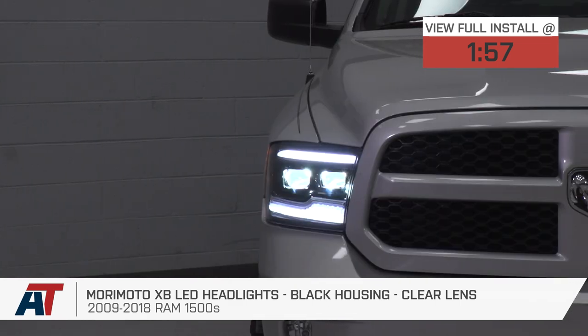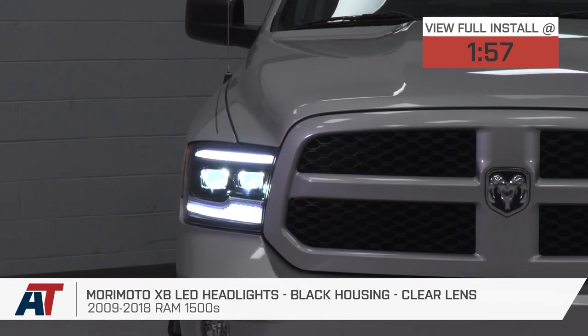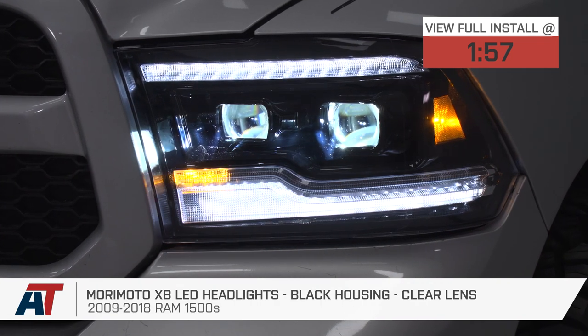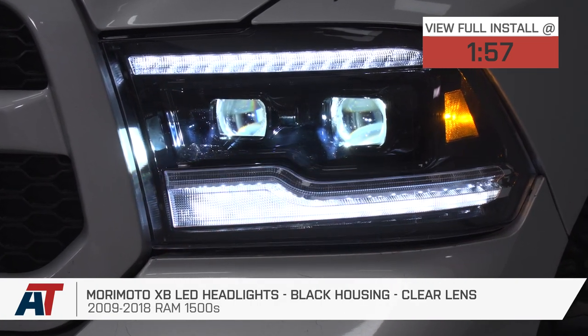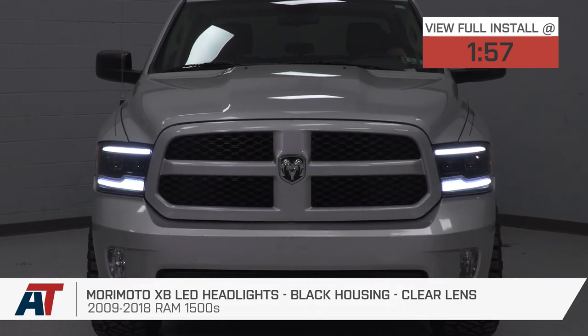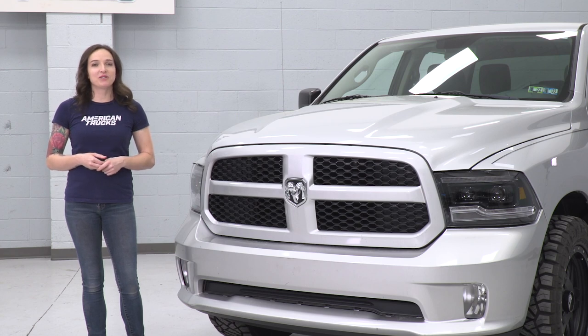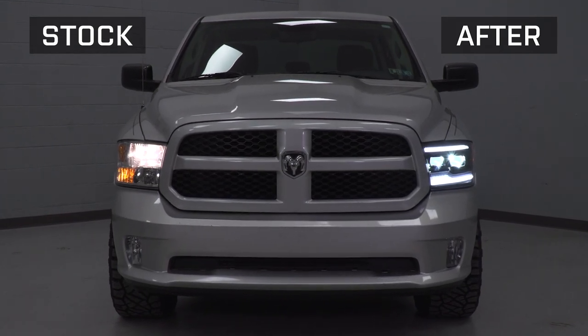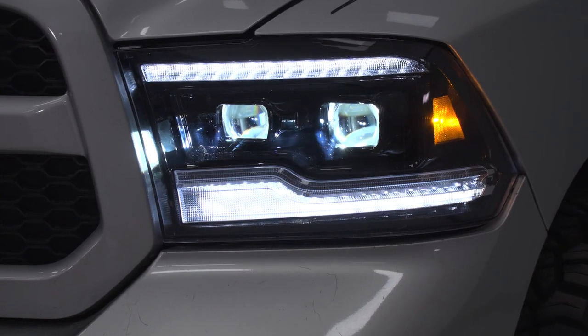These are perfect for the RAM owner who wants to replace their headlights with an upgrade over the factory reflectors and wants a projector-style option with modern black design, LED accents, and optional sequential turn signals. These projector-style headlights feature dual-projector LED high and low beams, as well as bright white LED daytime running lights and amber sequential turn signals.